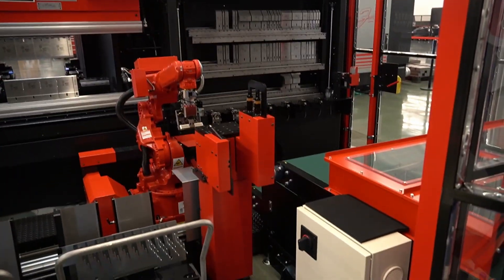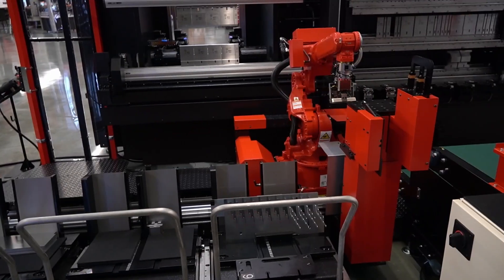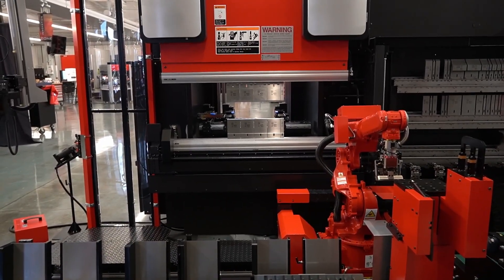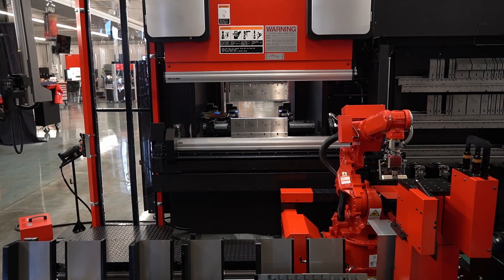All right, so now it just deposited it. There's a little conveyor belt right there, and that's where that first part goes. So we're going to get to the next couple of parts — we'll take a quick break and do that.